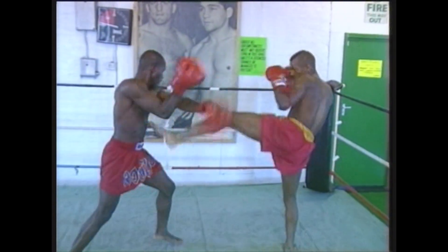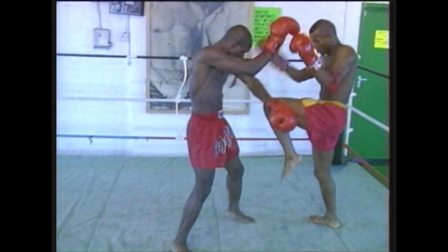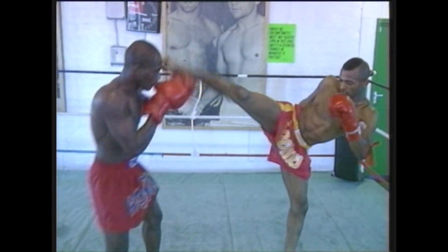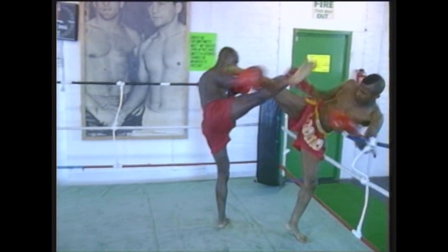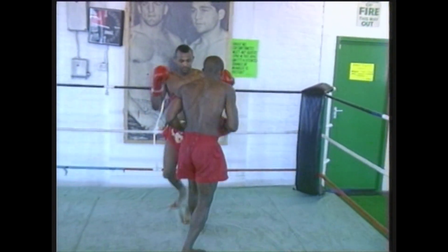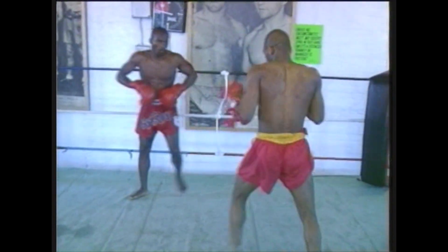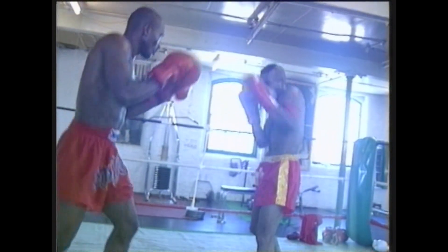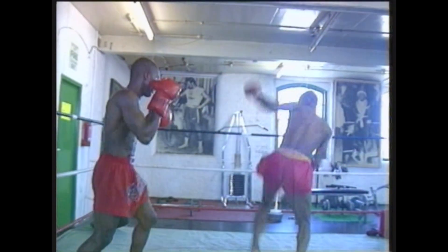Moving on to Thai style sparring, using hands and legs, knees and elbows, sparring in a ring — which is the ideal situation. A little bit about Master Scan: he is training all of these champions and has been doing Thai boxing for over 25 years, attaining a very high level of Muay Thai — teaching and working with people to pass on this knowledge. He helped establish Thai boxing in this country at the back end of 1976, and it is still today fast becoming one of the most exciting, powerful martial arts, here in the 1990s.